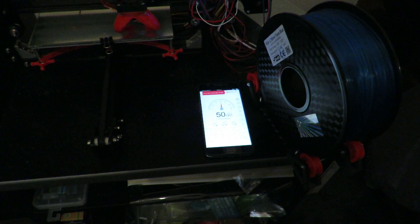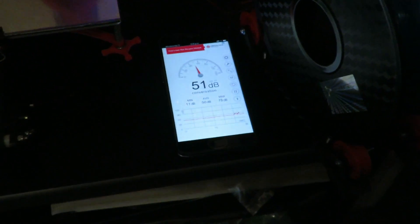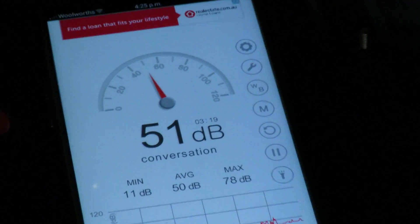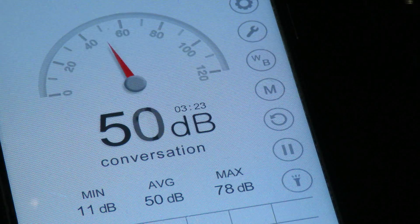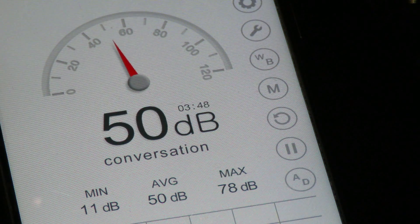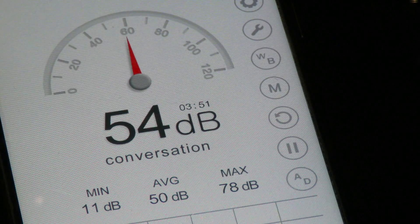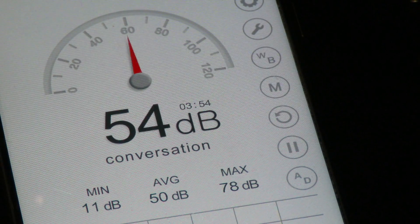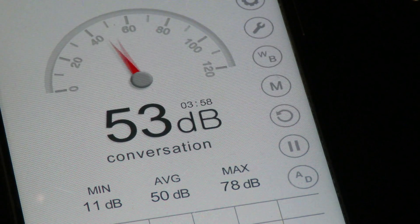Here we are, we've just started to print on the TiVo — we'll have a look at the sound. So now you know they're both pretty much the same; there's not a lot of difference between the two different printers, which was a surprise.